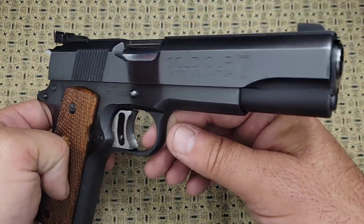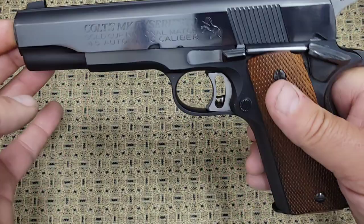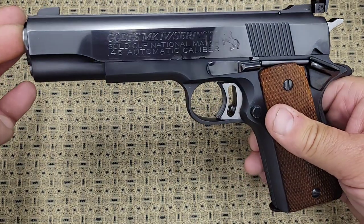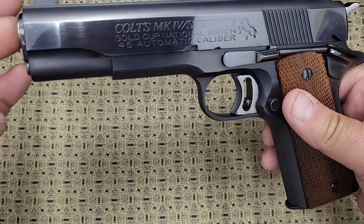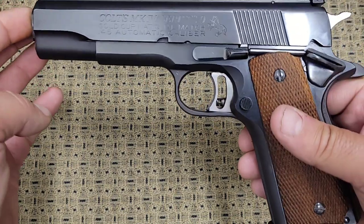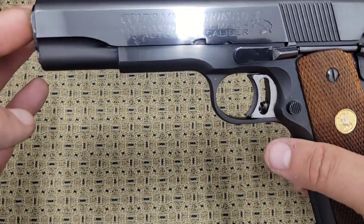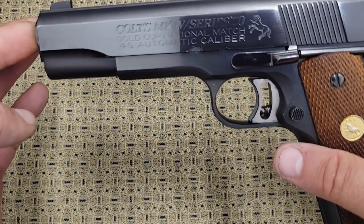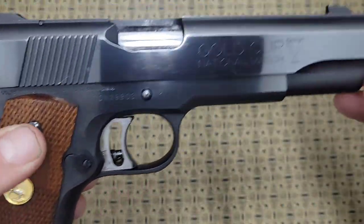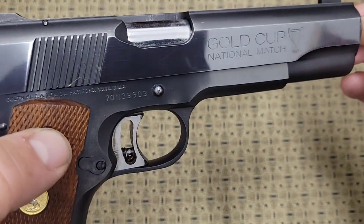A little background on these things: Colt started making the Gold Cup National Match in 1957. It didn't say 'Gold Cup' or anything on it, and in 1970 they changed it so it would say 'Gold Cup National Match' right on the side of it. They continued to make this gun until 1983.